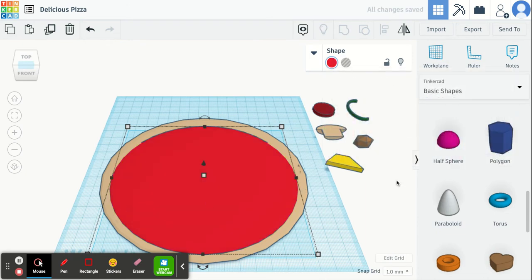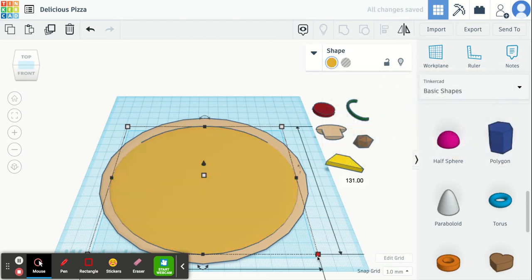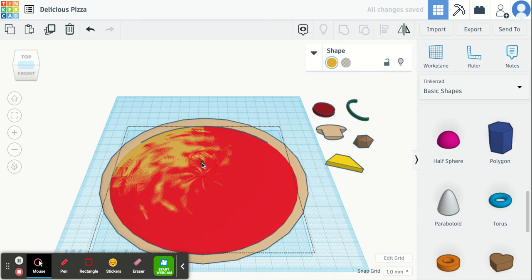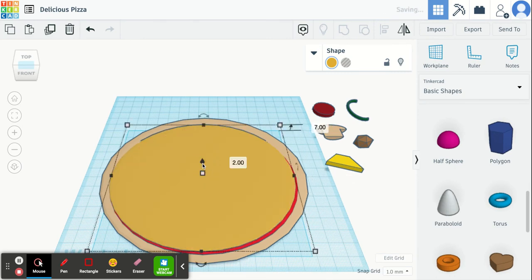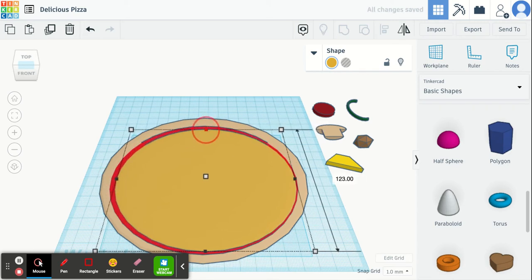I'm going to do the same exact thing for the cheese. I'm actually just going to duplicate this shape, make it a little bit smaller for the cheese and change the color of it. I'll go up here to duplicate, change the color to a little bit of a burn color and then change the size of it, so just the edges of the sauce are peeking out.